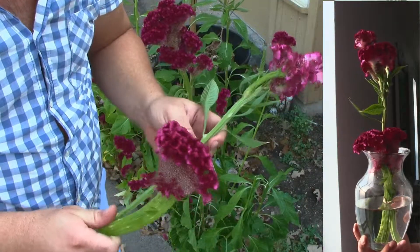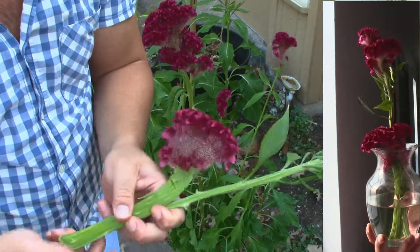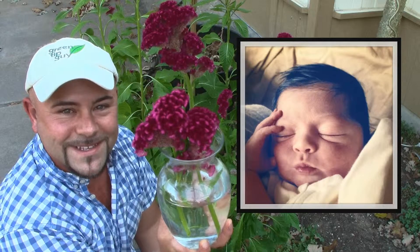If you want to make it more interesting, you can take two plants, put them together, and put a rubber band around it. That way you have two plants, and it's more interesting — perfect for a little princess.